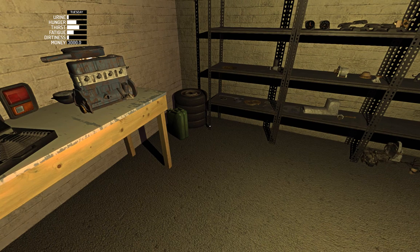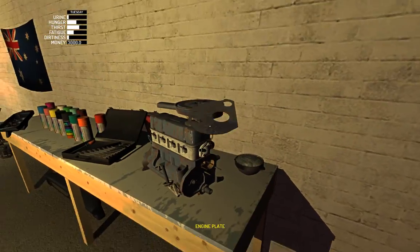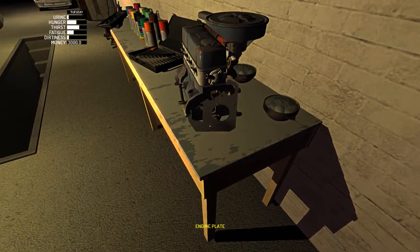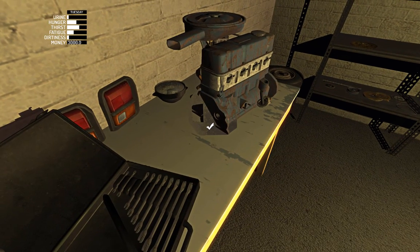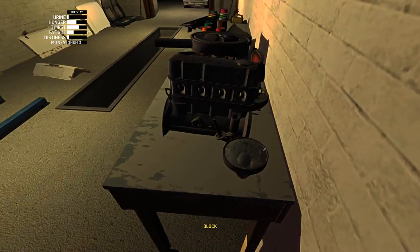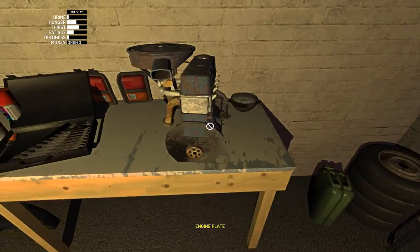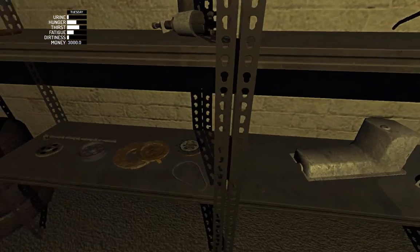Hello all once again. Today we're doing engine plate, clutch assembly and flywheel. So for this we start off with the engine plate. That requires no bolts at all.